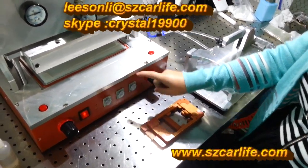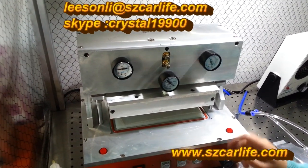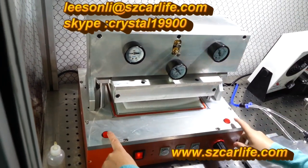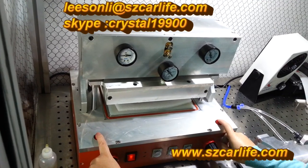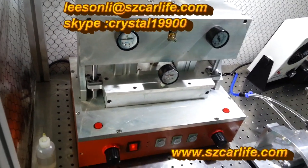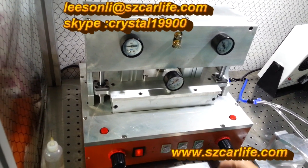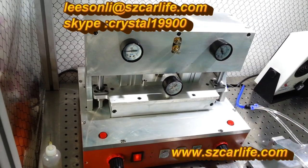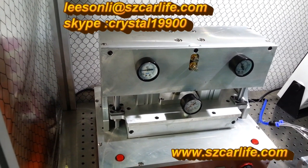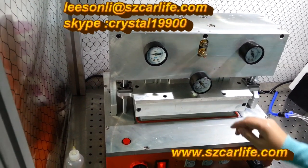This is our OCA vacuum laminating machine. It is an automatic one. This is our unique design. Put it here and press these buttons at the same time for 15 seconds. Now it will stop automatically after it finishes.